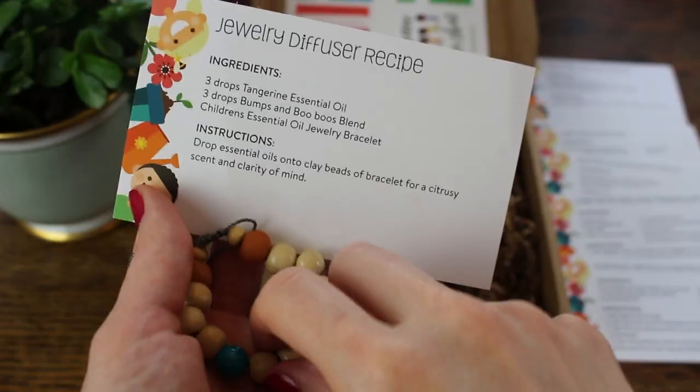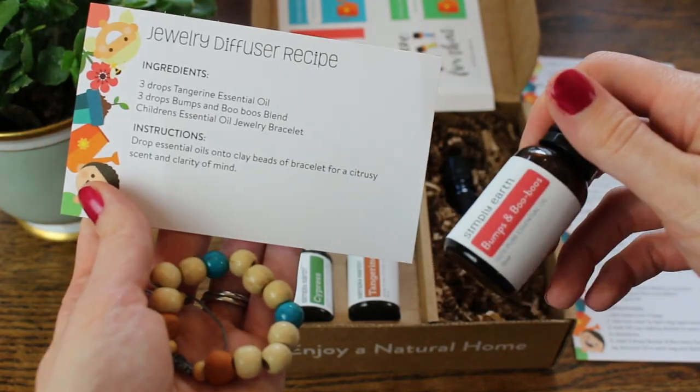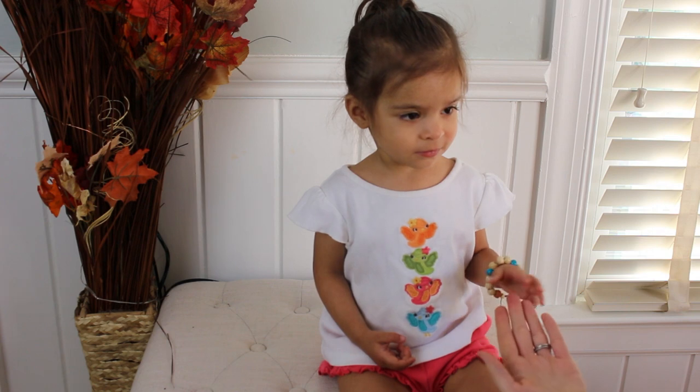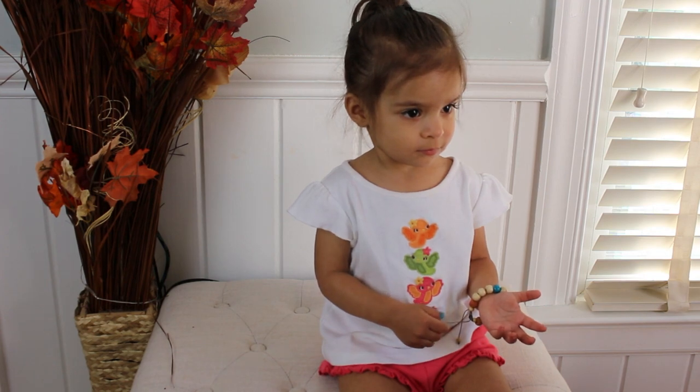They also included this super cute little aromatherapy bracelet, which is for children. They recommended the bumps and boo-boos and the tangerine blends. So Sophia was fascinated by this bracelet, but I think she'll appreciate it more maybe around three or four. I just think it's so cute — I loved that little bracelet.